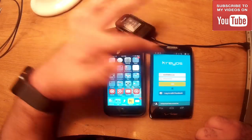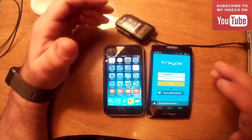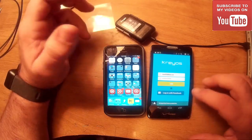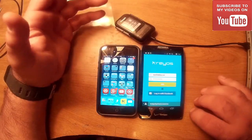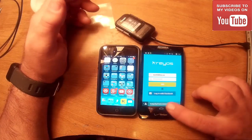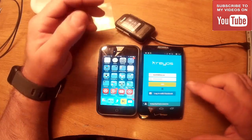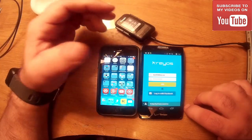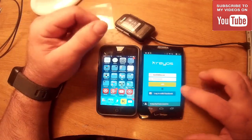Now I'll show you the differences between the Android and iOS app — there's not much difference, but two things are quite important. When you first open the app, you sign in with Facebook or create an account by clicking 'Create your Krios ID.' You put in your email plus a password, repeat the password, and you're all set.